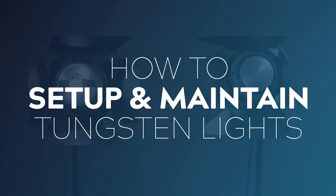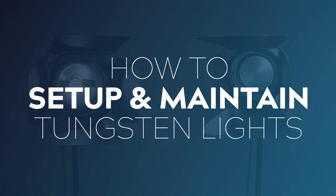Tungsten lights are an absolute staple in the filmmaking world, but with the trend towards much cooler LED fixtures, a lot of shooters coming through may never have had the opportunity to work with and learn the quirks of tungsten lights. I would hate for people to rock up on set, blow a globe, and not know what to do. Well, that ends today — I'm going to teach you how to set up and maintain different tungsten lighting fixtures.